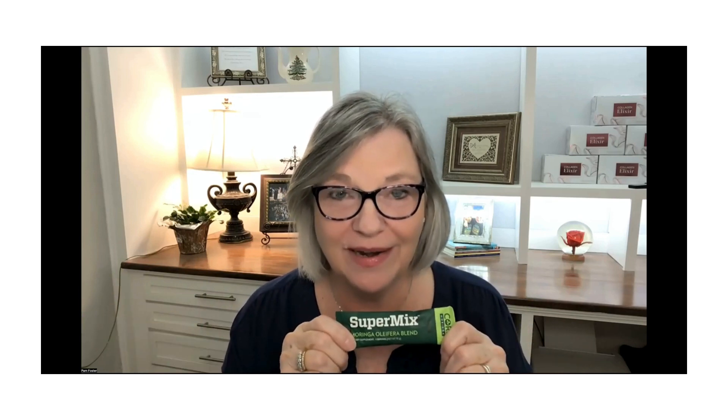The Super Mix is for someone who's doing well and wants to feel good — maybe replace some of the supplements in your house with something that's really good for your body. There are 92 nutrients in here, 50 calories.